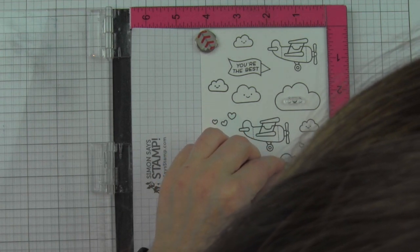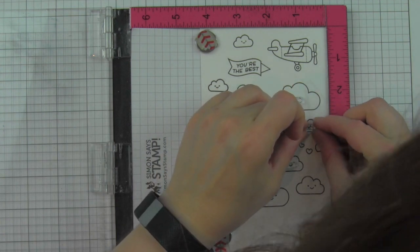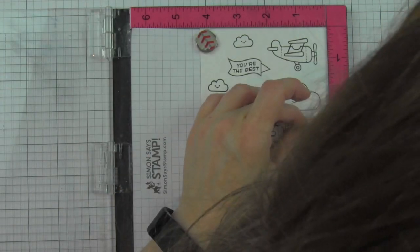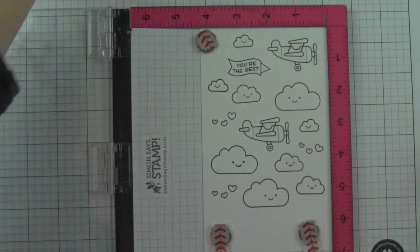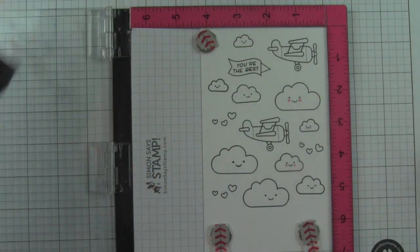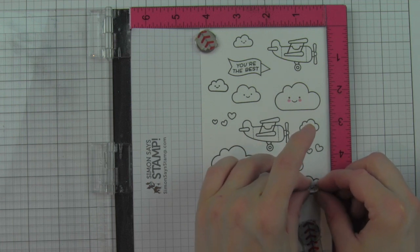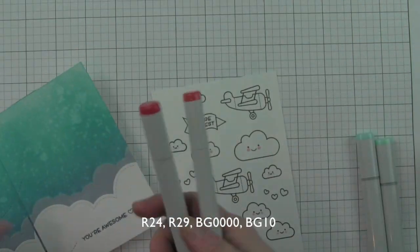I'm stamping the faces with black ink, and there are three sizes of faces and cheeks for the three cloud sizes. For the cheeks I'm stamping with Lawn Fawn Ballet Slippers ink — a newer pink from Lawn Fawn. It's the perfect baby pink or rosy cheek color. I really love Ballet Slippers; pink can be hard to get just right and this one is fantastic. I'll clean the stamp between each image, line them back up, and stamp all three sizes.